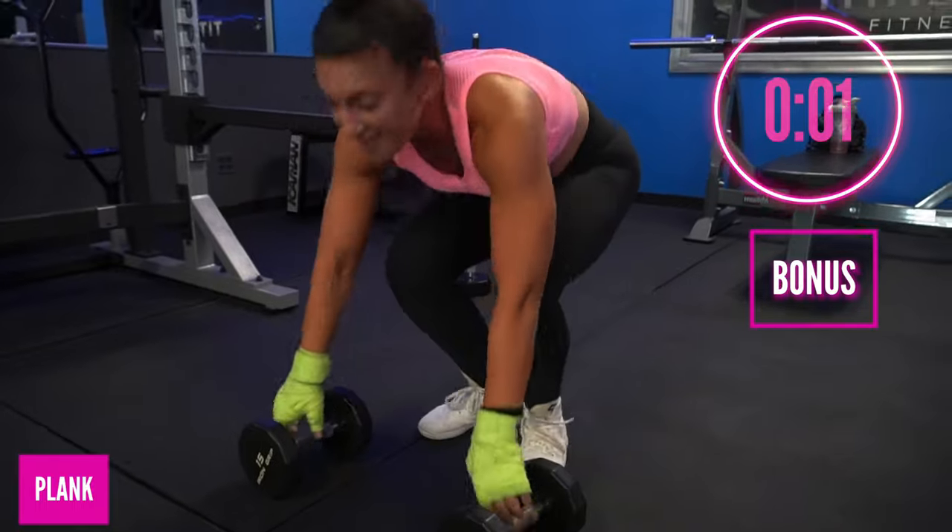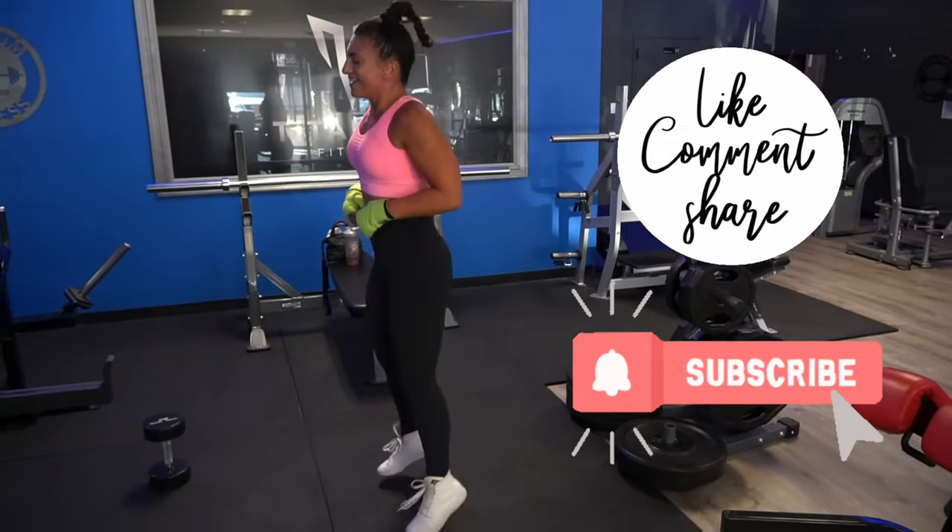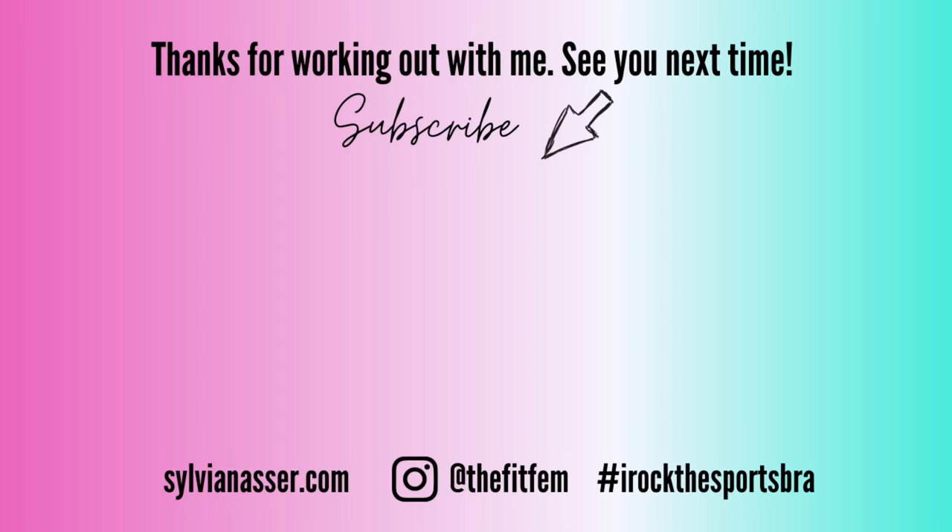Hold the plank in the final five seconds — three, two — done and done! You did it, we did it, we are done! Give your girl some love by interacting with this channel — like, comment, and share. If you haven't already, subscribe and hit that bell notification so you don't miss a beat. I will see you in the next workout — way to go, champ!